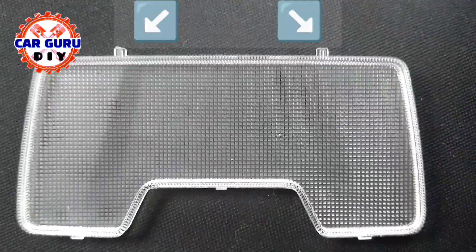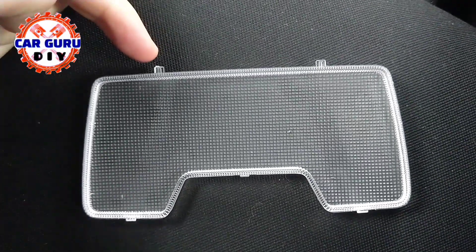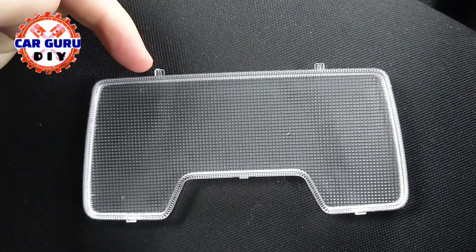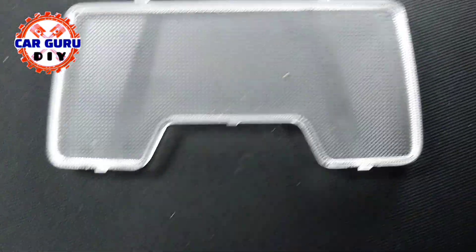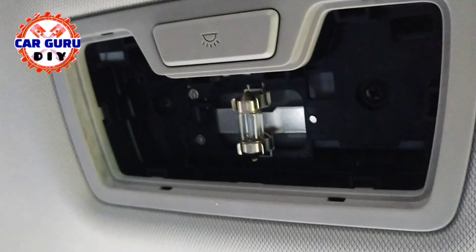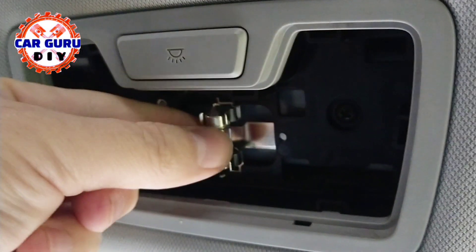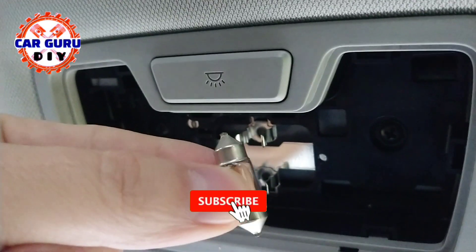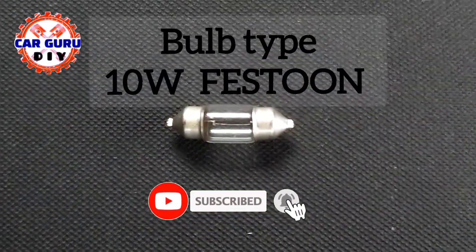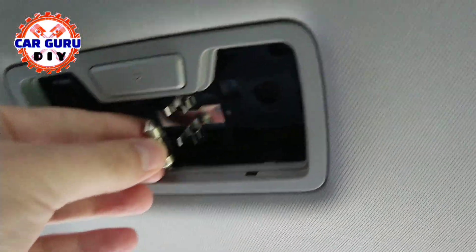This is the cover with two holders and two clips. Hold the bulb with two fingers and pull. Then put the new bulb into the right place and push.